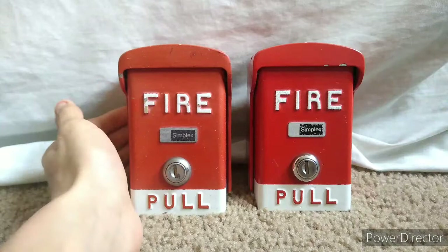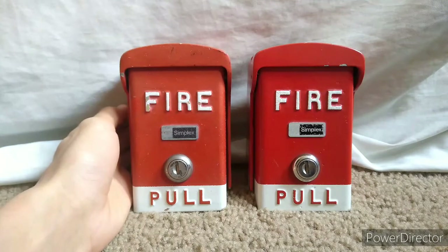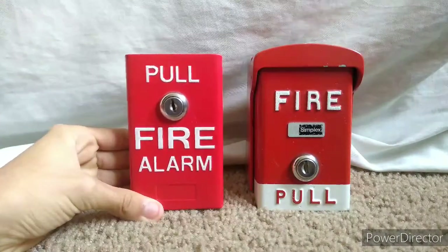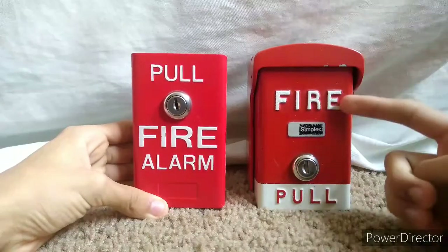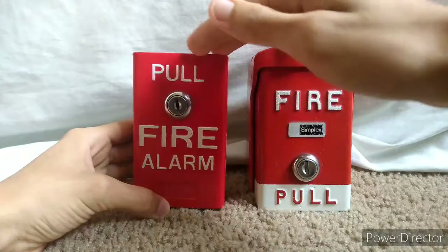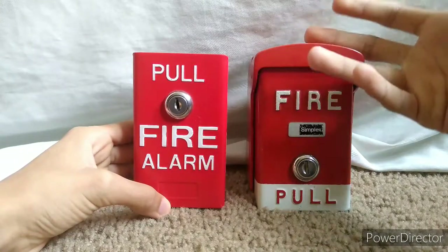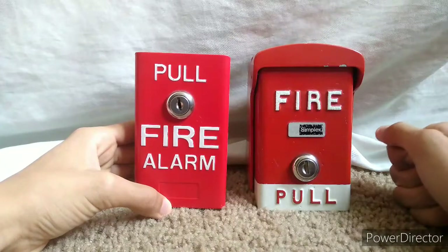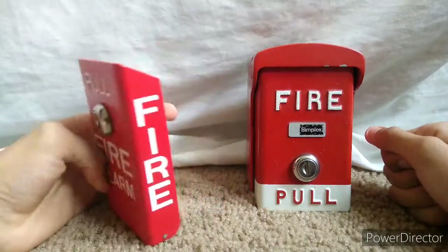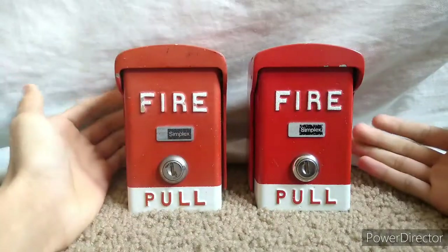These pull stations are pretty unique in their design and are kind of similar to a single-action pull station where you just pull down. As you can see, this one says 'Fire Pull' and you pull from the bottom up, while this other design says 'Pull Fire Alarm' and you pull from the top down — they operate in basically the opposite way. This one you pull from the top; this one you pull up from the bottom. This other one is more of an unbranded fire alarm, but I have two of these pull stations total — got them on eBay for thirty dollars including shipping.